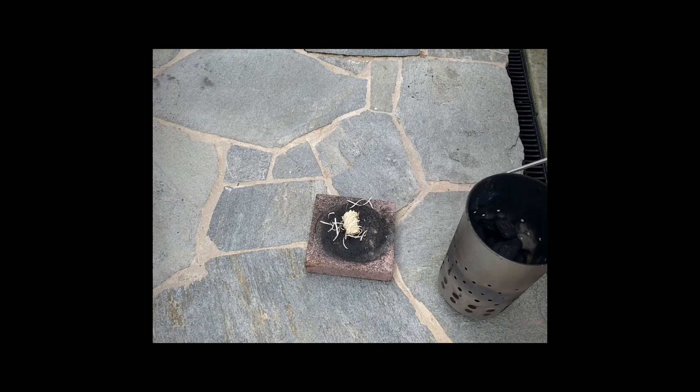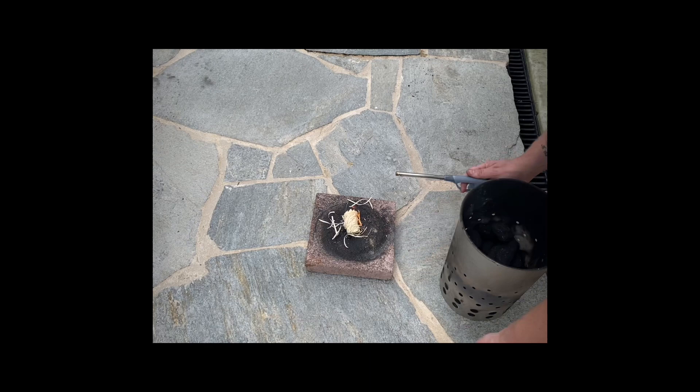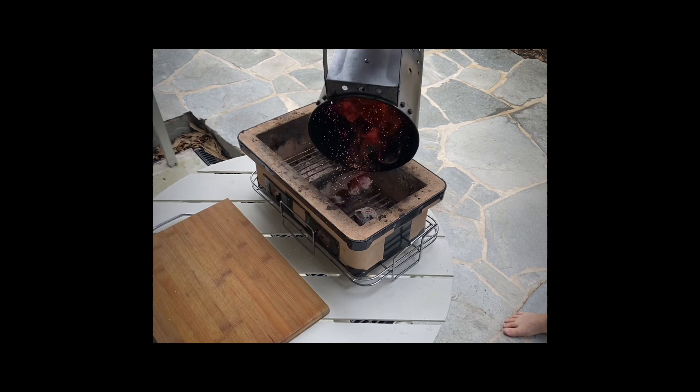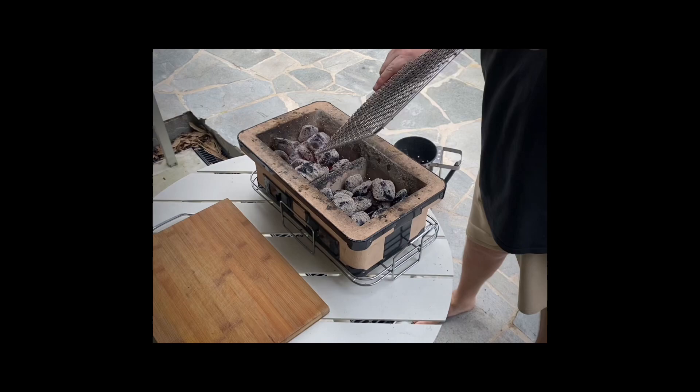Whilst this has been happening, I've been getting some coals ready for the hibachi. Very simply, throw some coals into your chimney, light it up, and let them get nice and hot. Once your coals are nice and red and hot, throw them into your hibachi and allocate the heat accordingly.